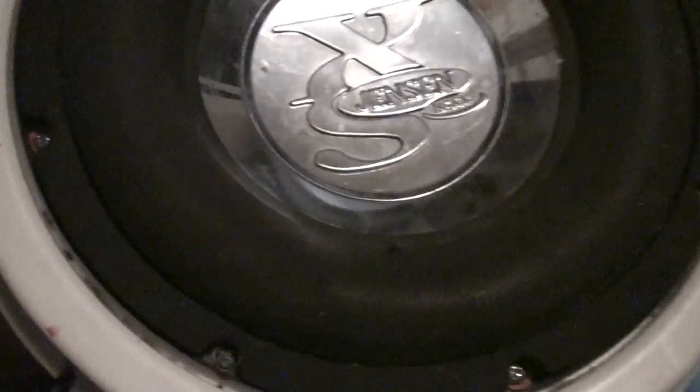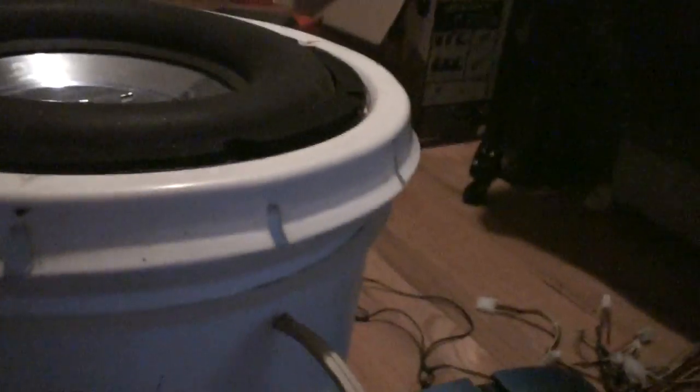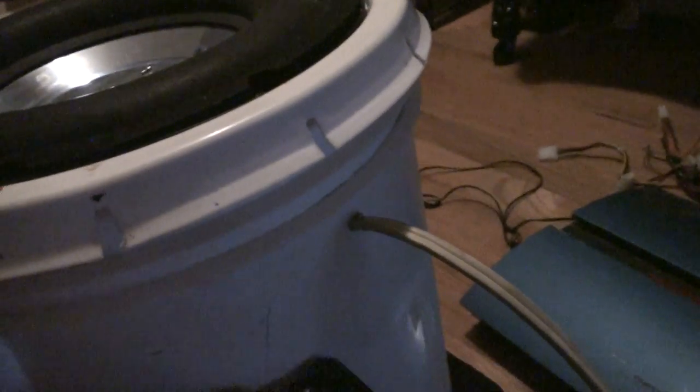Got everything screwed down nice and tight. I chose a bucket because it has an airtight lid with an o-ring — that thing is damn airtight, and this is a damn tight hole right there too. The only bad part is probably the seal that goes around the speaker. I don't have a port or anything.